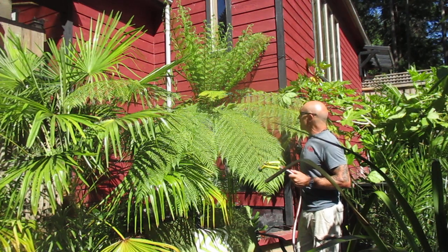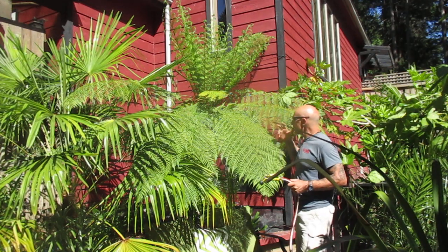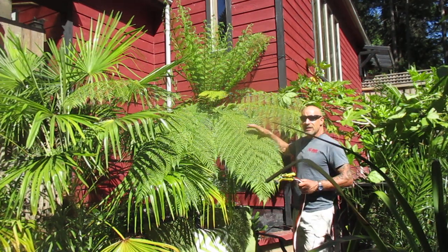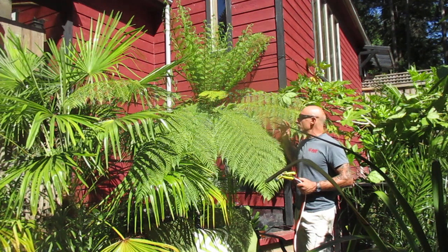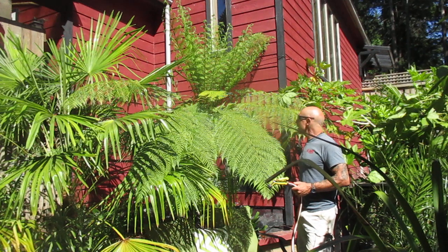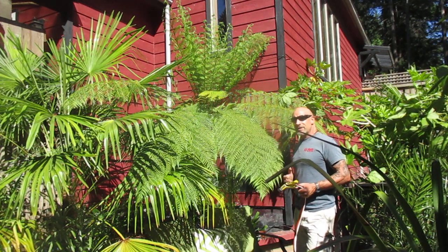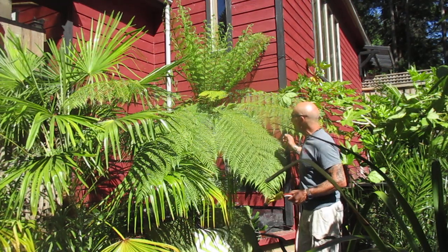The key to keeping a tree fern happy in this climate — first of all, you've got to choose the right species. This is Dicksonia antarctica, so the common name is Tasmanian tree fern or man fern. This one is native to parts of Australia and Tasmania.